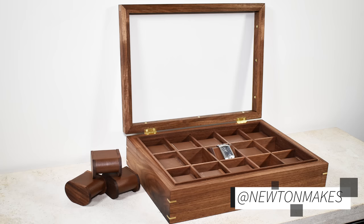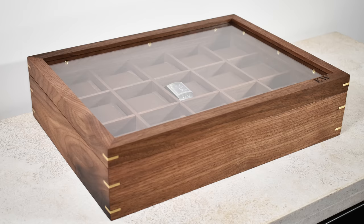What's up everyone, welcome back to the shop. A few years ago I made a watch display case — it was a ton of fun and I get a ton of questions about it, so I figured let's make another one.